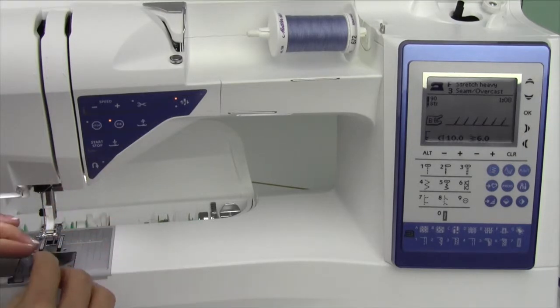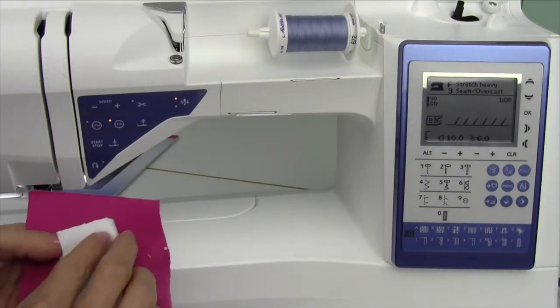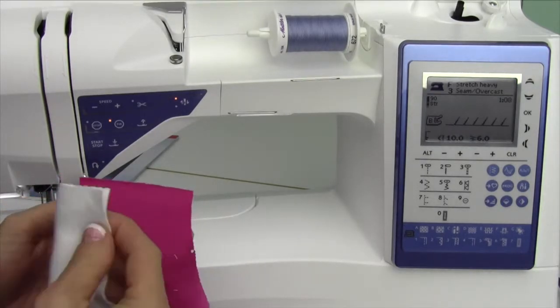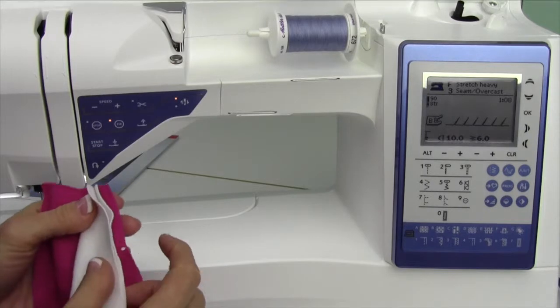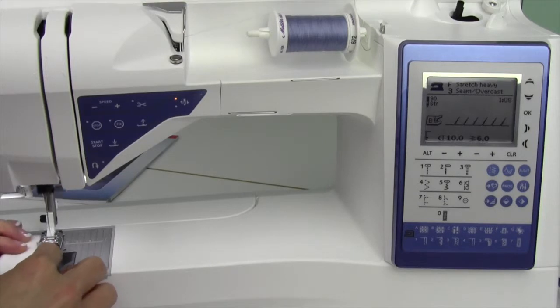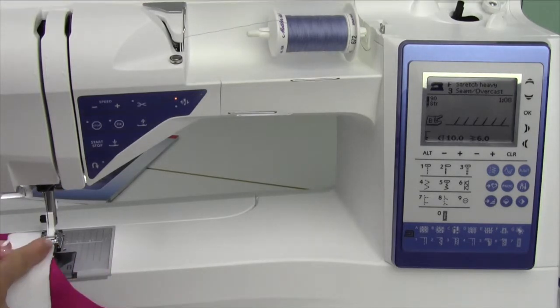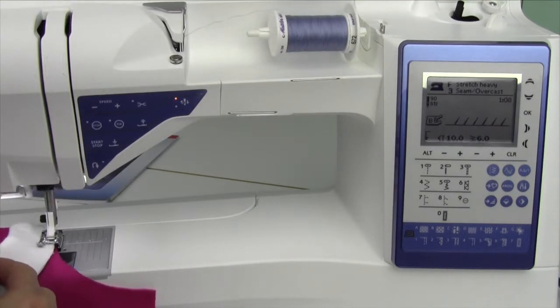That stitch is going to change based on what fabric you tell it you're doing. We're actually going to stitch this ribbing on, so I'm going to fold the ribbing in half, place the raw edges next to the cut line here, and then take a few stitches just to see where to guide it. I like to guide it on the inside of this particular presser foot, and then we're going to stretch the ribbing a little bit as we stitch all the way around it.